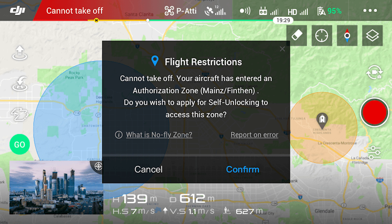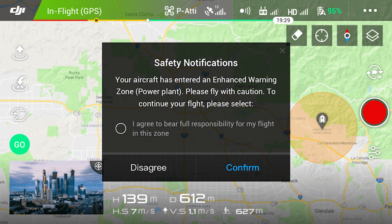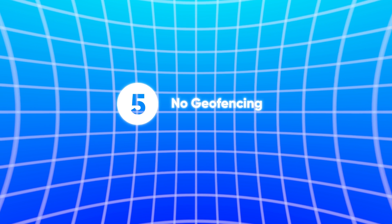Number five: DJI drones including the DJI Avata 2 come with geofencing and other software restrictions such as altitude limits and no-fly zones. You don't have the same issues with bind-and-fly FPV drones — they do not impose the same restrictions, giving you more freedom to fly, although you must still follow the regulations and guidelines.